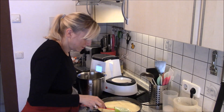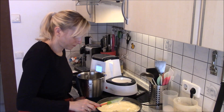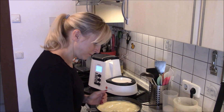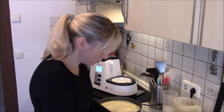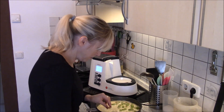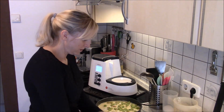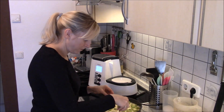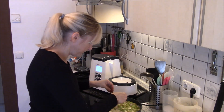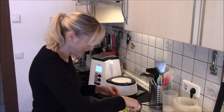Jetzt schön glatt streichen. Dann kommt mein Rhabarber drauf – ist immer noch etwas nass, also ich muss jetzt den wirklich gut abtupfen, dass der wirklich schön trocken ist. Und den verteile ich jetzt einfach auf meinen Kuchen. Jetzt geht die Zeit wieder los mit Spargel und Rhabarber – und ja, demnächst vielleicht nochmal ein neues Rezept mit Spargel. Der Rhabarber darf schon schön flächendeckend drauf gestreut werden.